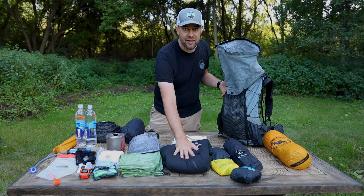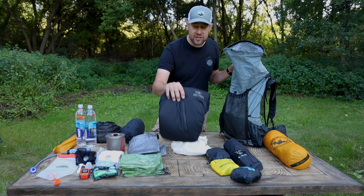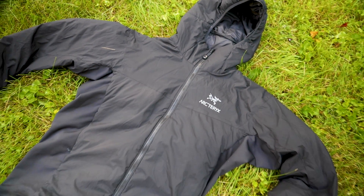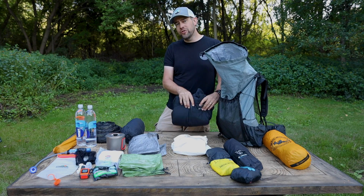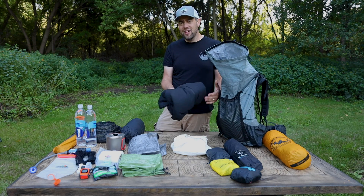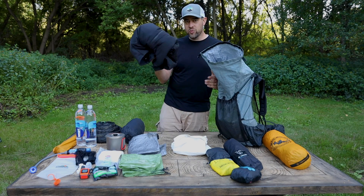Depending on the weather, if it's going to be a cold day I'll pack my jacket up on top. Normally that doesn't happen — even in 40-degree fall weather I'm pretty warm while hiking. This is a new gear purchase: the Arc'teryx Atom LT, a synthetic jacket replacing my down jacket for now just to test it out. My other jacket has been the Mountain Hardwear Ghost Whisperer, which is awesome. This one's a little heavier, but I like having a synthetic option because when it gets wet it's still going to perform.